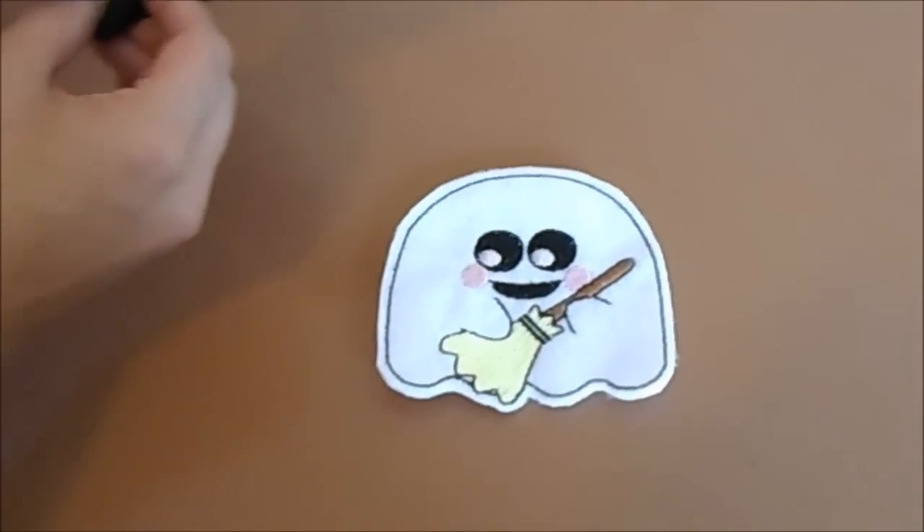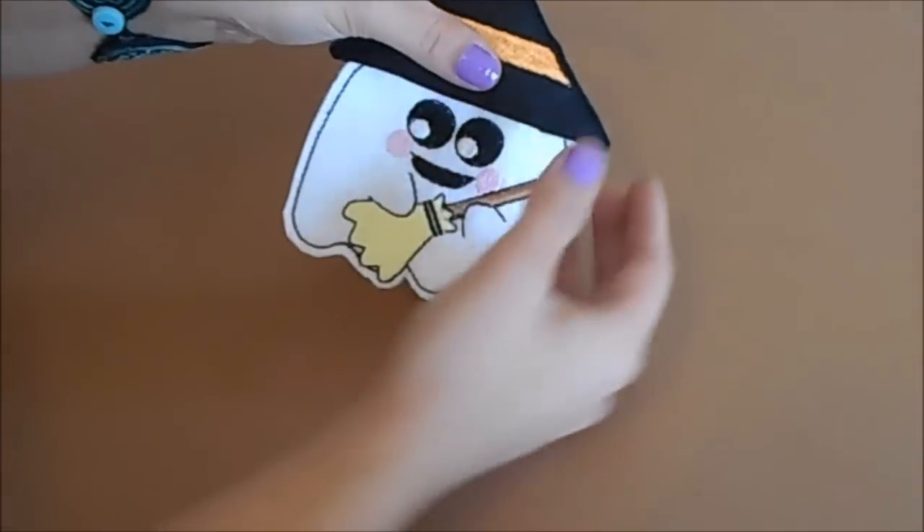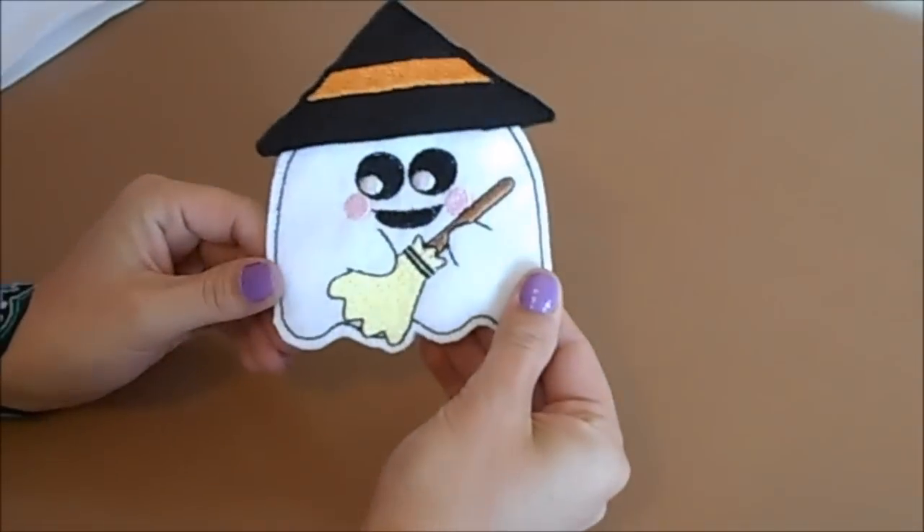For the little witch Ghosty, she has a little hat that you can simply slip on after it's finished. You sew it just like the treat bags.